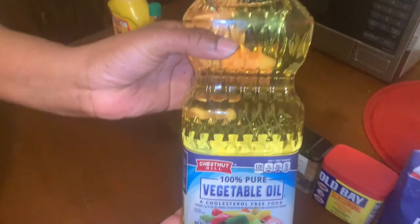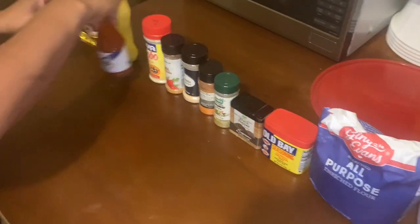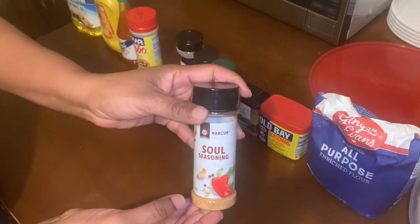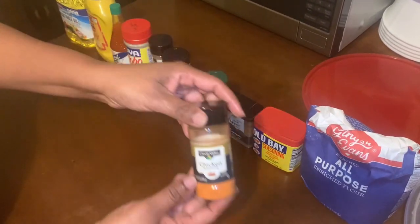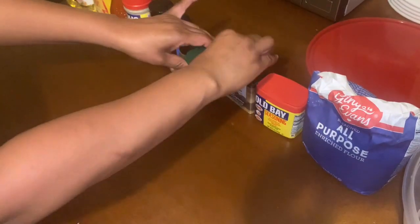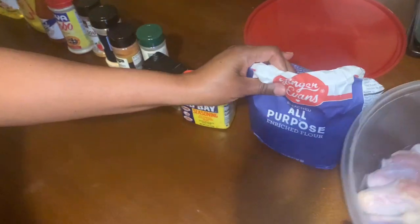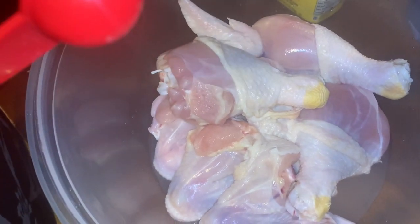Vegetable oil, yellow mustard, hot sauce, adobo, soul food seasoning, garlic powder, chicken seasoning, complete seasoning, black pepper, Old Bay seasoning, and all-purpose flour — and chicken. My chicken has already been washed and cleaned.